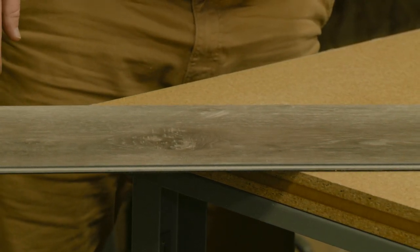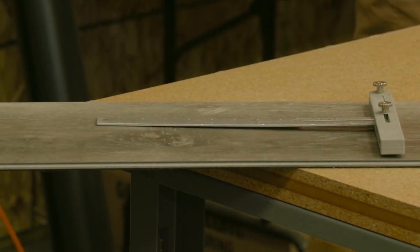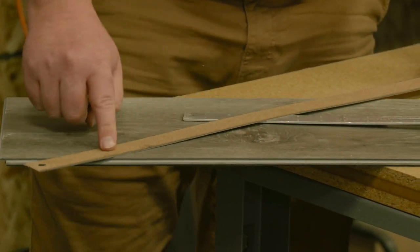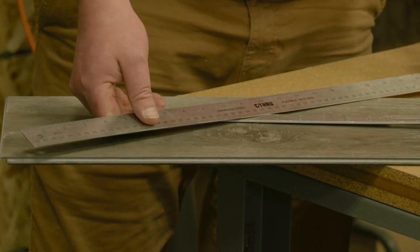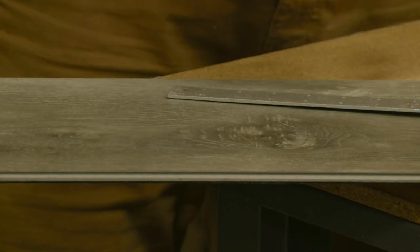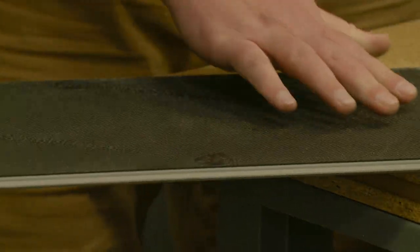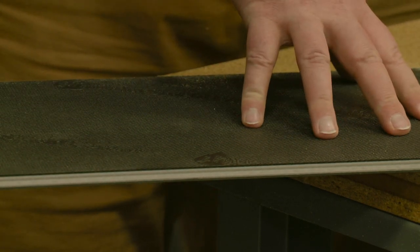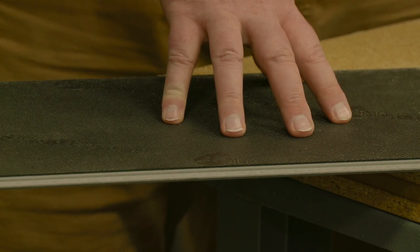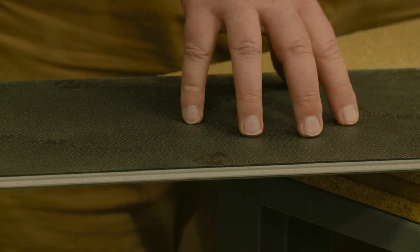You'll need a few basic tools: a t-square and a ruler. If you're doing a larger area you may need a bigger ruler — it's really nice to have one with a cork back to keep it from sliding around. You'll also need some sort of a marking device. A lot of these tiles have an underlayment built into the back side, and in this case it's black, so you'll want something light that you can see well.